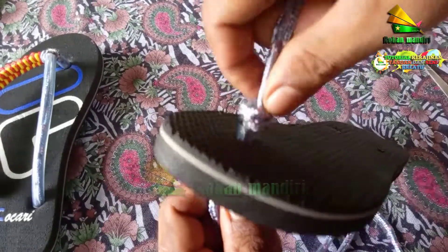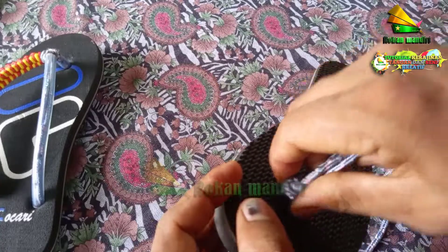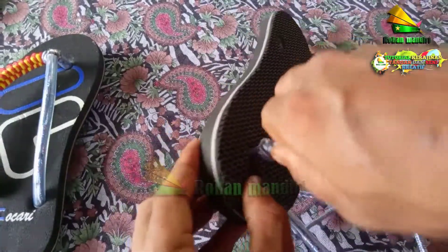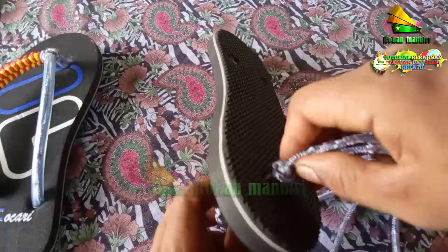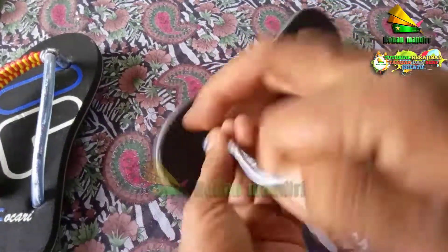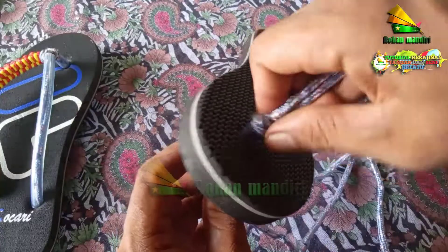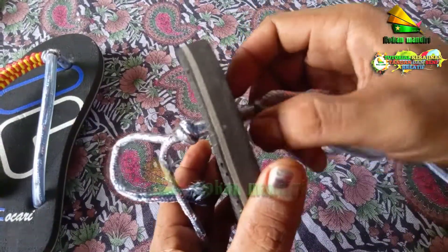Kemudian kita tarik lebih kuat agar lebih kaku dan keras. Kita tarik terus agar keras. Kalau belum, kita tarik terus. Ini sudah siap.